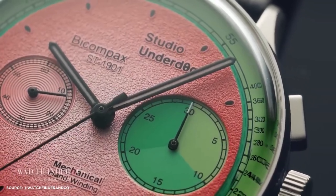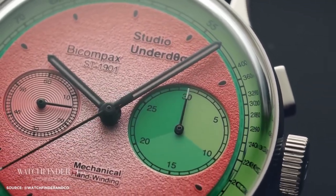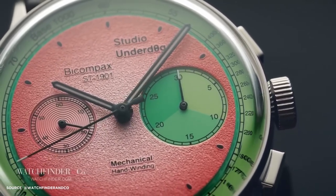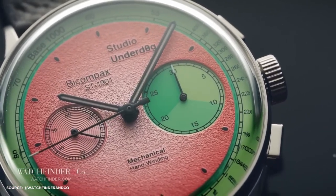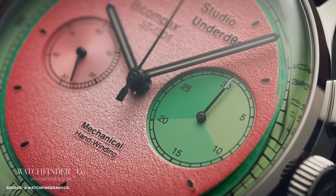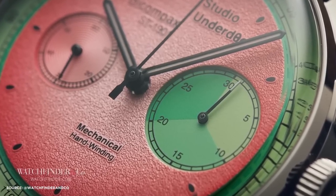After the immense success of the 0.02 Chronograph series, including the now-iconic Watermelon Watch, Studio Underdog is back to determine if their triumph was a mere stroke of luck. They've introduced their latest creation, the Series 2, and it's a departure from their previous designs. Let's explore if lightning can strike twice.